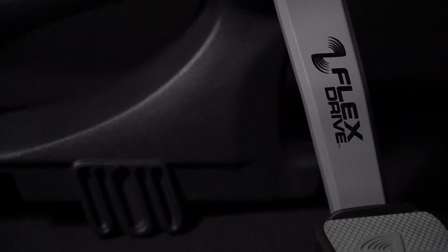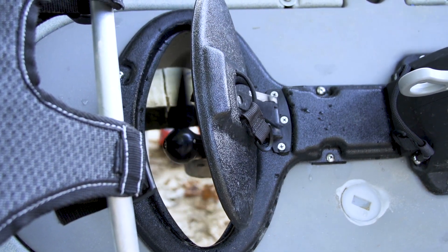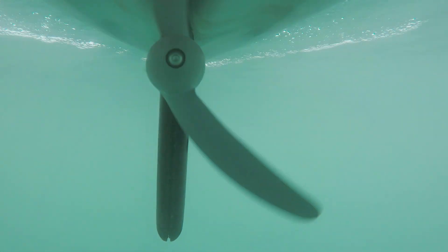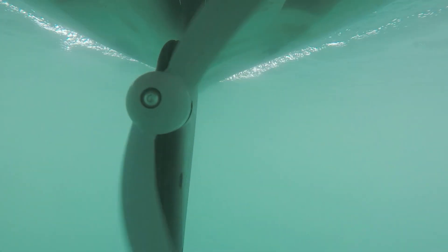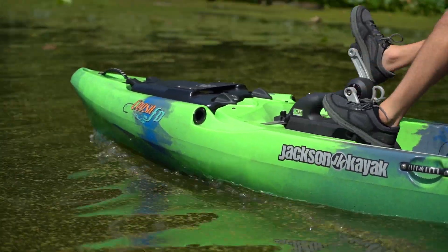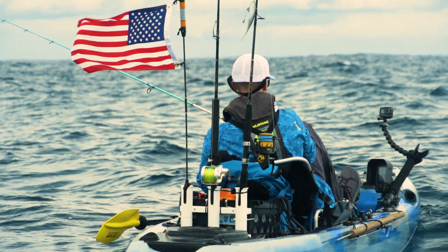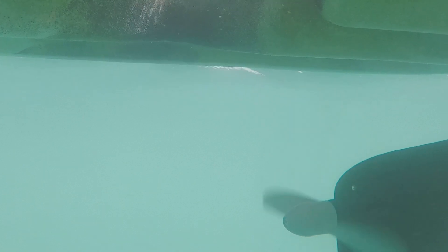First of all, we took a lot of time looking at the prop. Originally, we had a three blade prop and it worked well, but we found that a two blade prop makes it a little bit quicker, a little bit smoother on the water, and a lot more responsive. Hands down, everyone that's used it so far agrees that it is a 100% improvement over the whole system. And it's a simple screw, so it's really easy to replace that on your own.